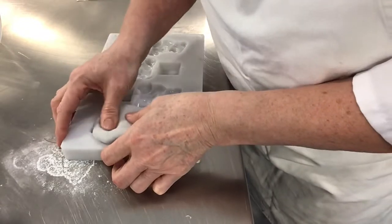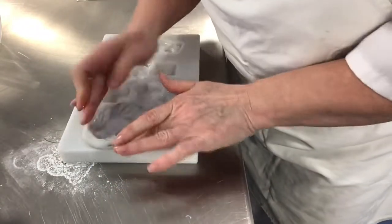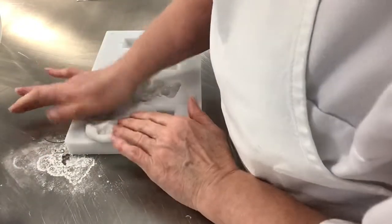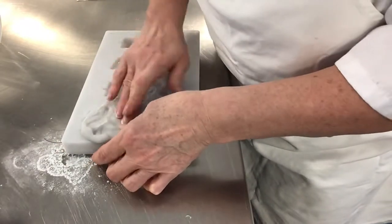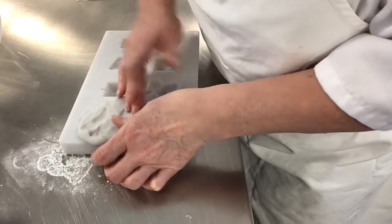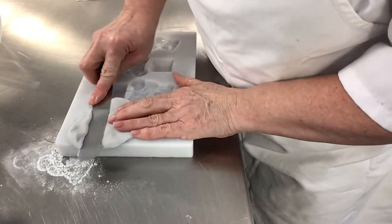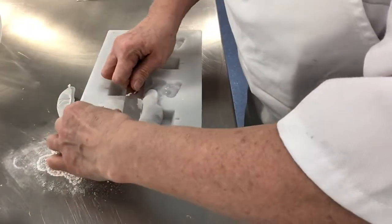Then I'm going to push the paste into the mould. I've got too much, but that's okay — you can see I'm just pushing it in. It's important that you push it in so it gets into all those nooks and crannies.